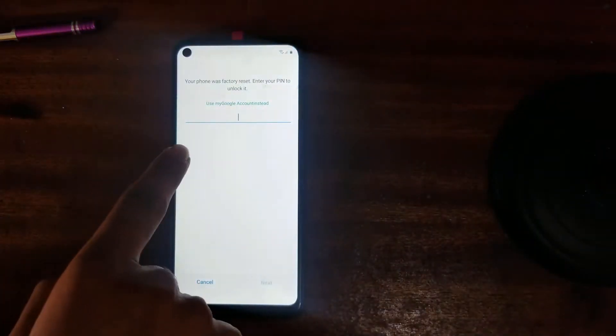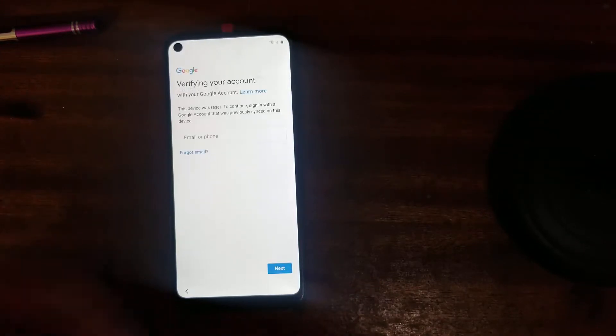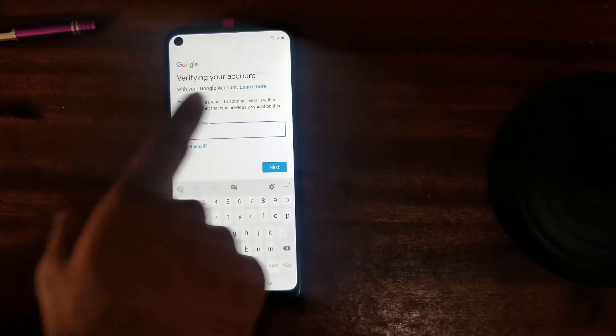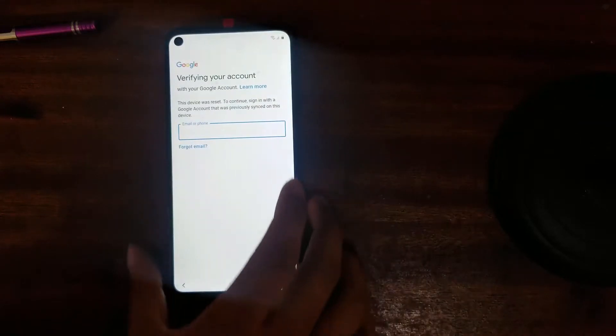I have a Samsung A11. You can see here — Samsung A11. So the phone was factory reset and it's asking to enter a PIN number. I don't know the PIN number, but I have a Google account. We will fix this at home — you can fix it at home. It's very easy, it's a five-minute job. This device was reset; to continue, sign in with a Google account. Let me tell you how to fix it.